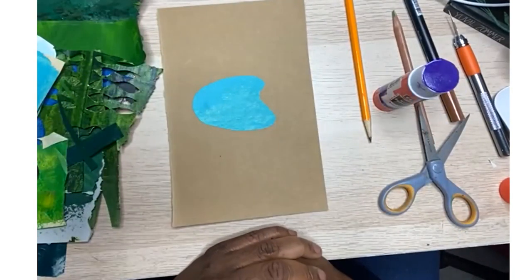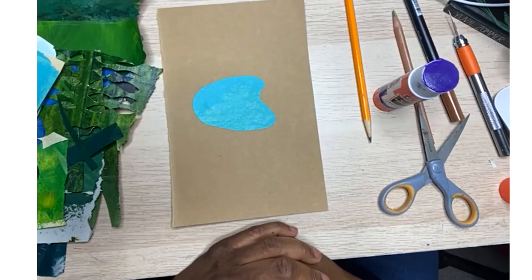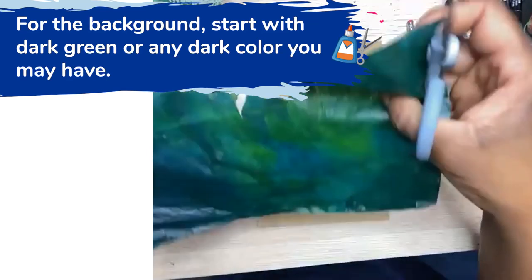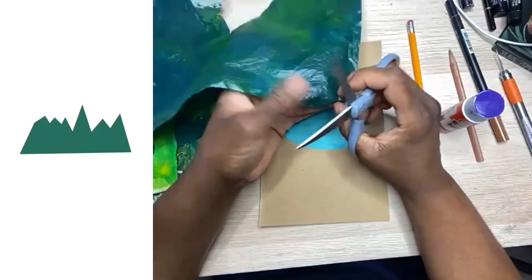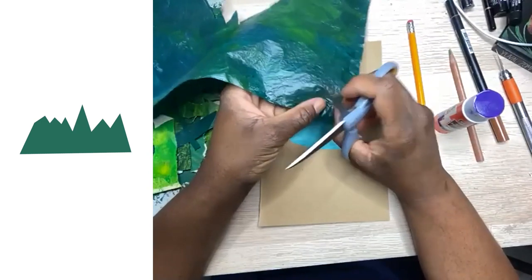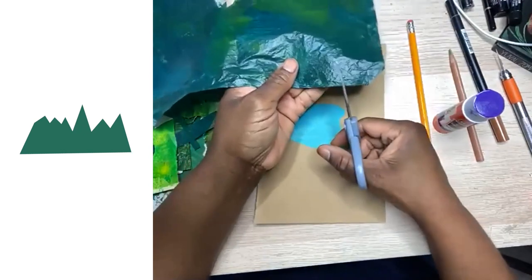Now we're going to get into making the trees. These trees are so easy because the only shape you have to make is a triangle — that's it. You can make a big triangle, a small triangle, a fat triangle, a skinny triangle, a short triangle, a tall triangle. All you need is a bunch of triangles out of different paper. The first paper you want to start with is your background paper, and it needs to be darker than all the rest. If you have a dark green crayon, you can color a piece of paper very, very dark.